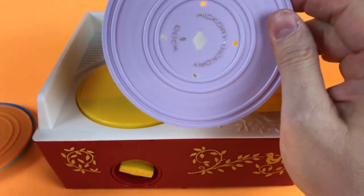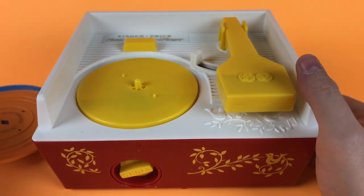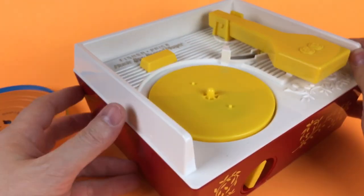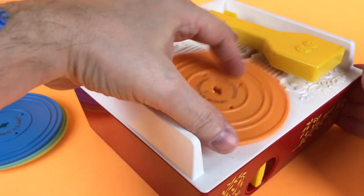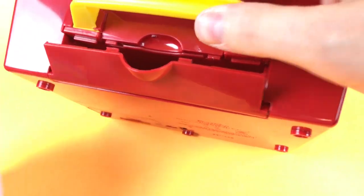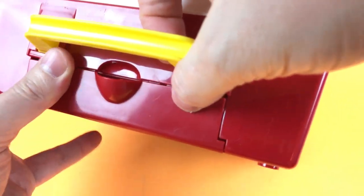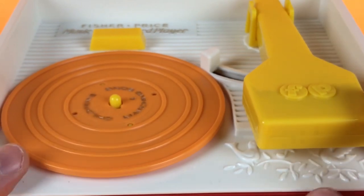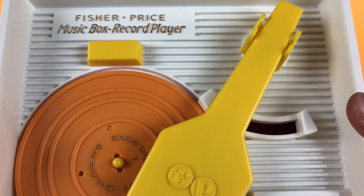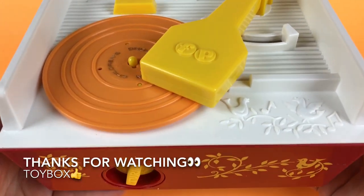That is so cool. There is our Fisher-Price Music Box Record Player — hope you enjoyed this video. We can also put a record here, take this and open it up, and when we're not playing with it, we can put the records in here like this, snap it closed. Very cool. Fisher-Price Music Box Record Player. This is Toybox saying thanks for watching — bye bye!